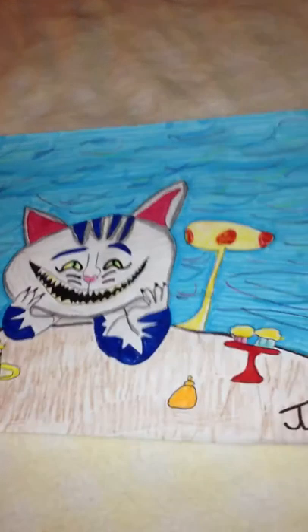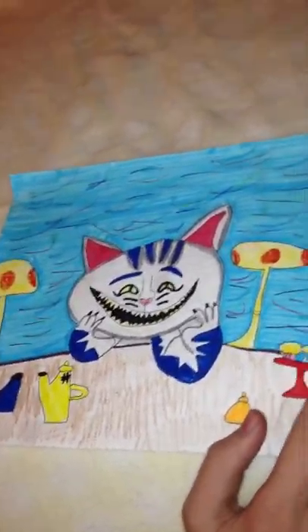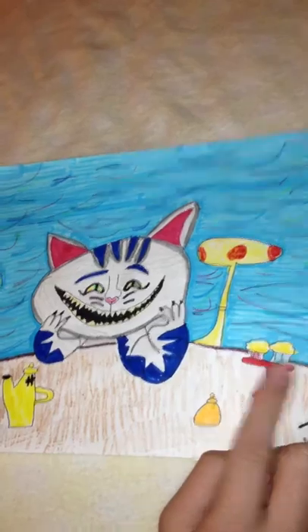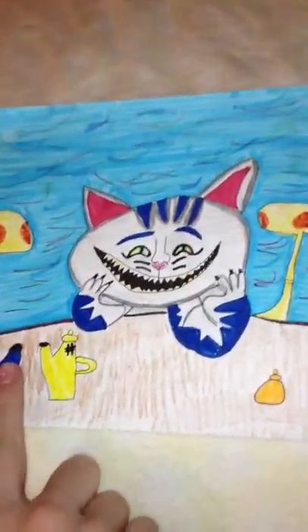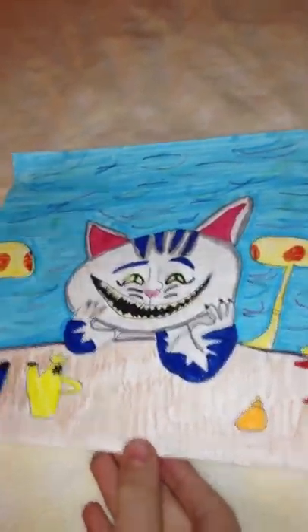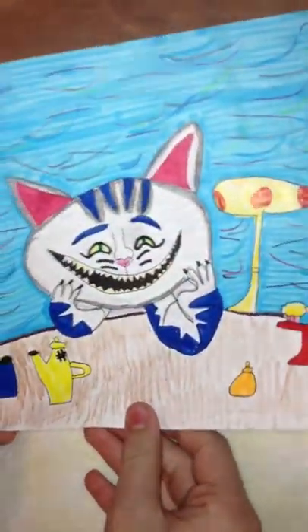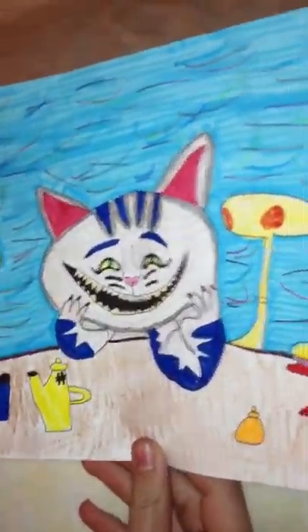Next, I have this Cheshire Cat drawing. He's at the tea party. This is from the Tim Burton film again, that's why he's not pink and purple. He has little cupcakes, honey, and tea. He has a big smile and looks really happy because he's at a party — and who doesn't love a party? He's having a great time with his friends.